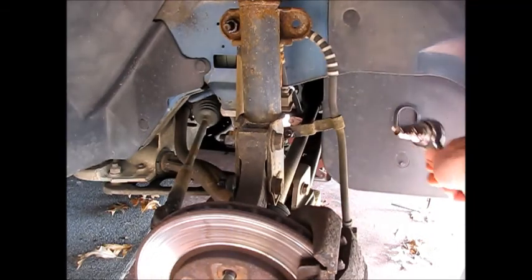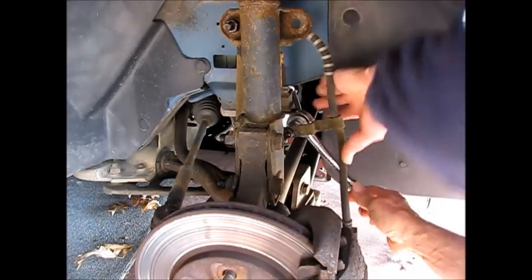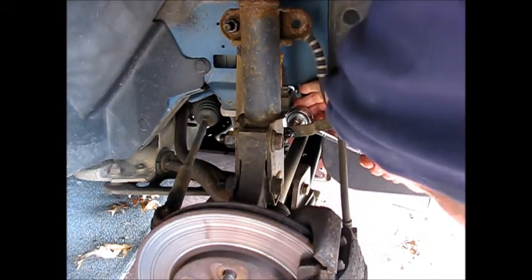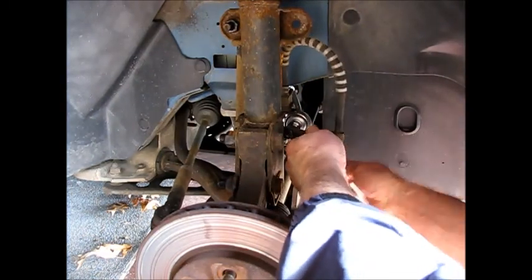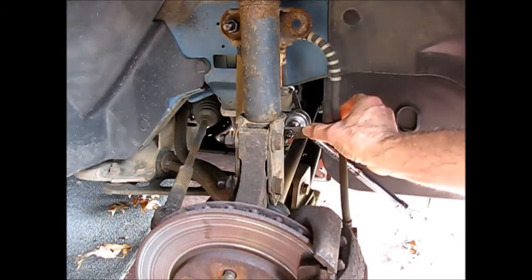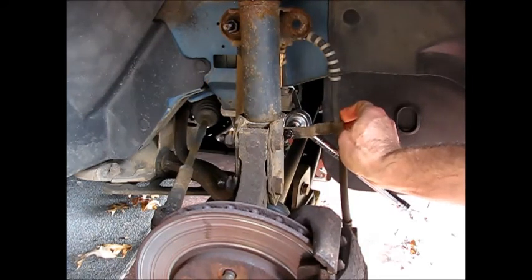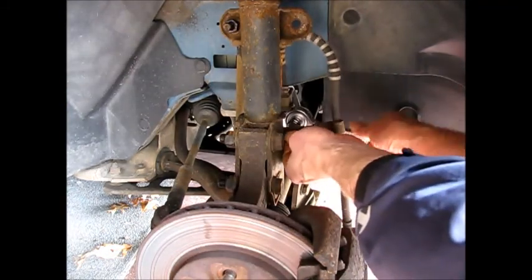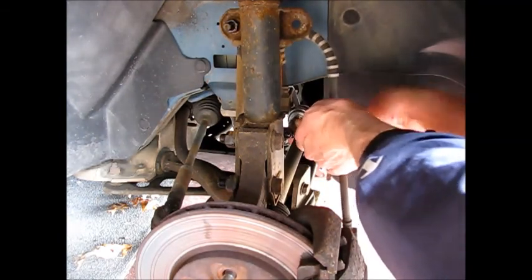We're going to start with the brake hose bracket — that's 10mm. What I've done already is, whenever you're replacing fasteners, which often is a real challenge on vehicles, put a penetrant on them, let it sit a while, clean the threads off first with a brush, and then try to use jerking motions on it rather than just giving it too much force.